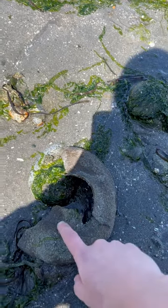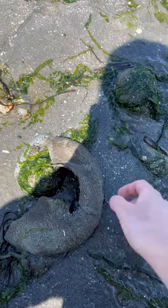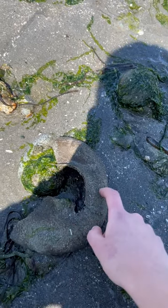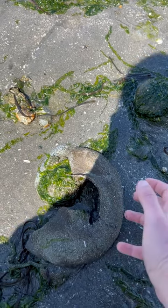It's worth noting that most of these snails bury themselves in the sand to travel. So the egg casings are really the only way that we can identify where they're at from on top of the sand.